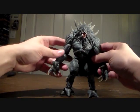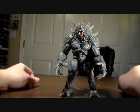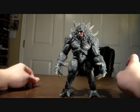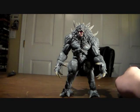Okay, guys. That there is Goliath from Evolve. Hope y'all enjoyed. This is Gojira851, saying goodnight. See y'all later. Thank you.